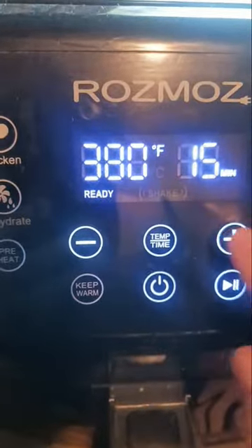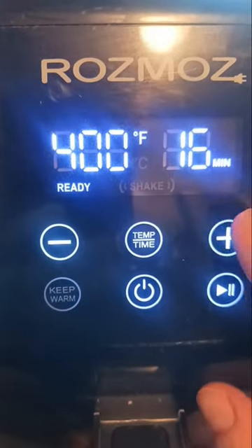Add your squash to your air fryer. We're gonna change the temp to 400 and let it cook for about 18 minutes.